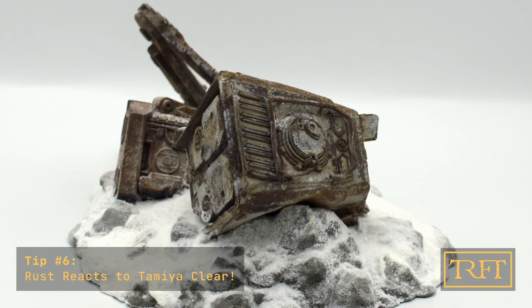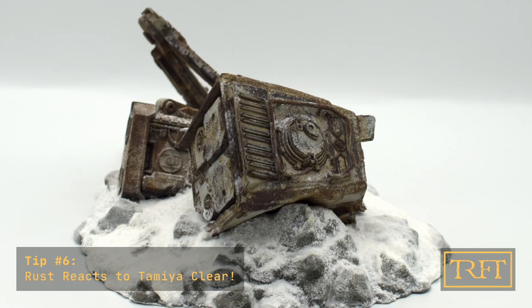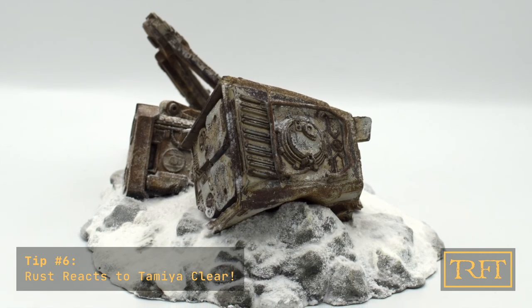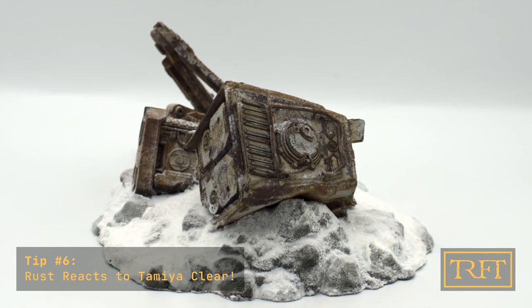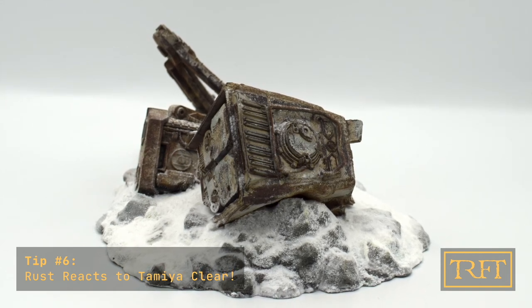And finally, to reiterate: bear in mind that Tamiya Clear somehow also activates the rust. So if, like me, this is one of your varnishes of choice, now you can take advantage of it in an unexpected fashion.